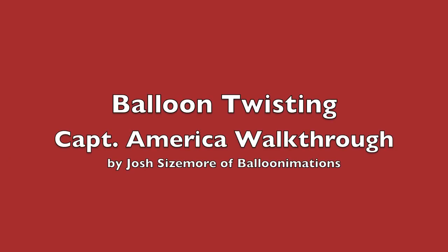Hey everybody, for this one we're going to be teaching you — walking through the Captain America balloon that I did. For Captain America we are going to start out with that basic loodle head again.